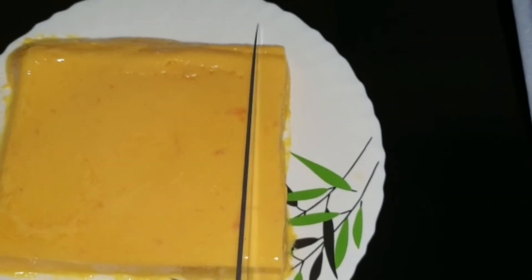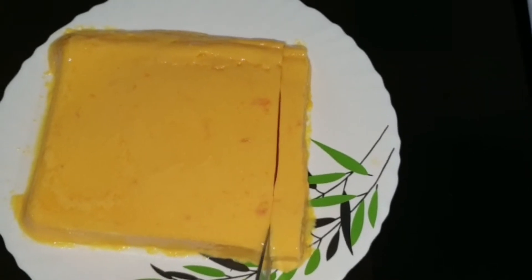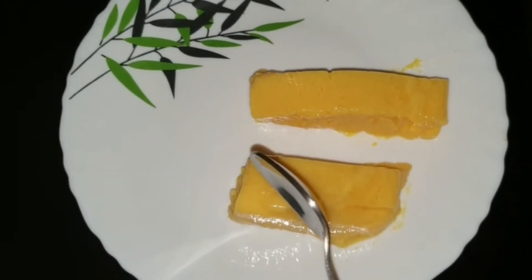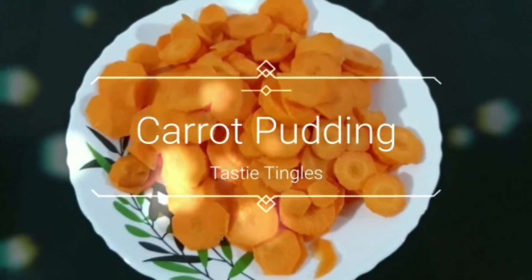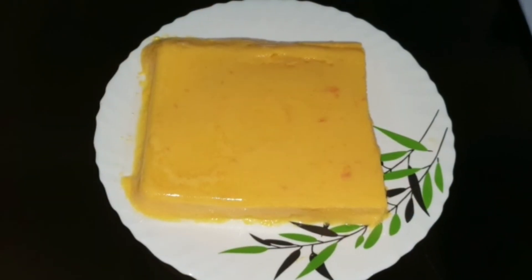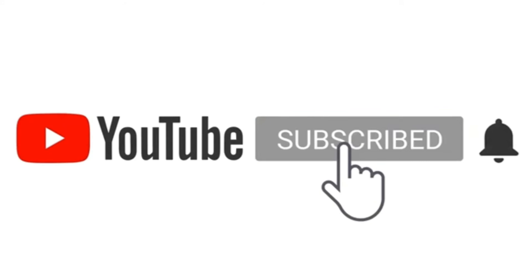I'm going to cut it and enjoy it. This is all about making carrot pudding and it's very simple — anyone can make it. Please try this recipe out and if you like my video, please hit like, share, and subscribe to my channel. Have a happy day and happy weekend. Thank you for watching, stay tuned for more interesting videos. Take care, bye-bye — assalamu alaikum.